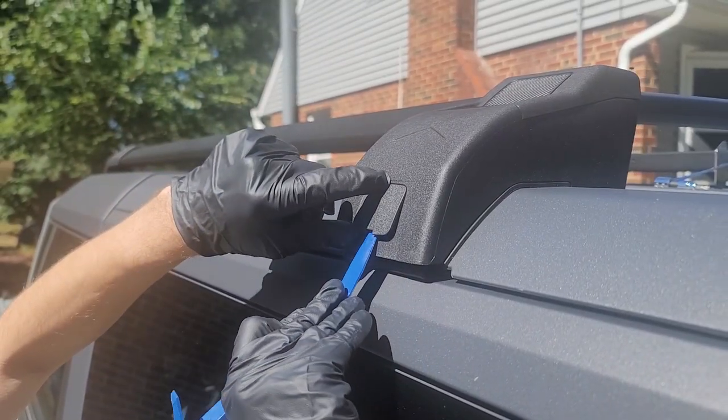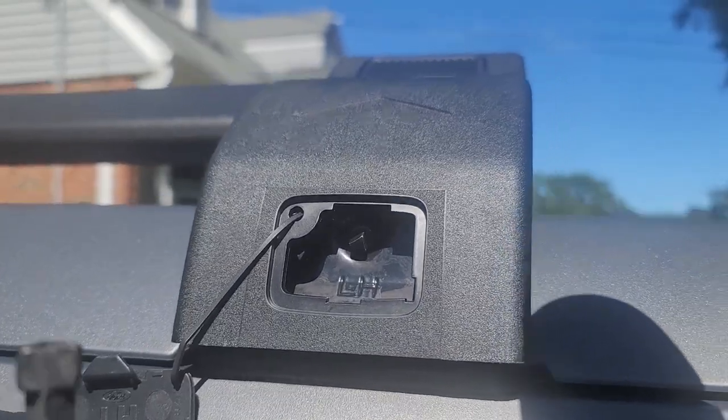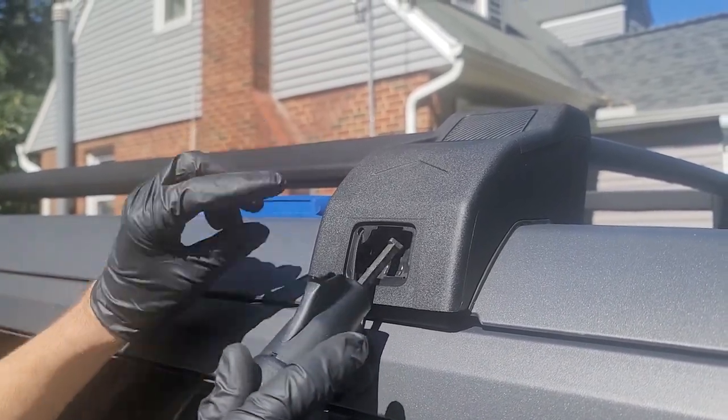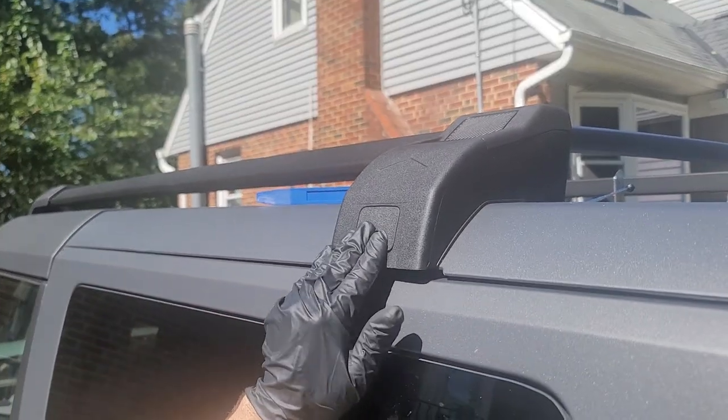Now we get to play with the funny tool. This port reveals a strange triangular bolt for which we'll use the torque wrench they provided. It does have a language, and the only word it knows is the word 'click.' Once it clicks, you know you've reached torque spec. Do the same on the passenger side.